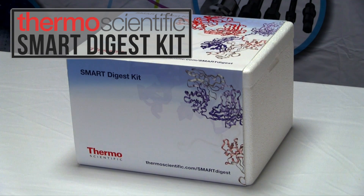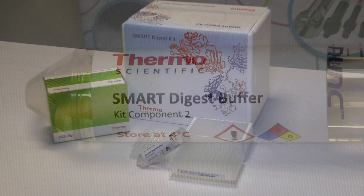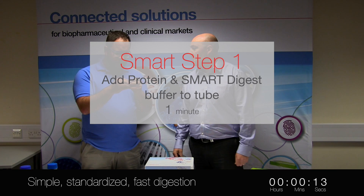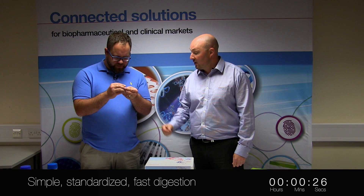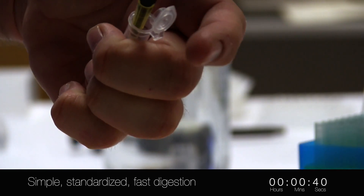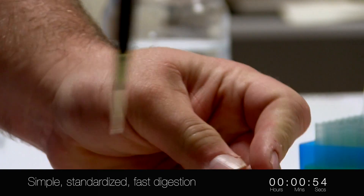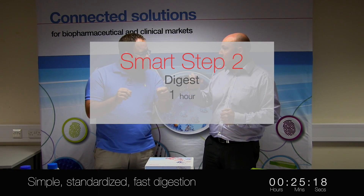Thermo Fisher Scientific Smart Digest Kits come with everything you need in one box — in 96 samples, you get your buffer and also a collection plate. I'm going to give you one of our little PCR tubes with the immobilized heat-stable trypsin resin in there. You're going to get 50 microlitres of your sample and 150 microlitres of the Smart Digest buffer. Put it into a heat shaker turned up to about 1400 RPM, 70 degrees C.